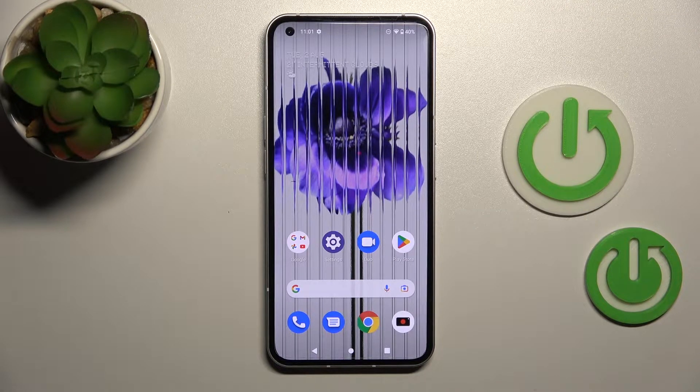Welcome! Today you've heard of the Nothing Phone and I'll show you how to check battery temperature with the Ampere app on this device.